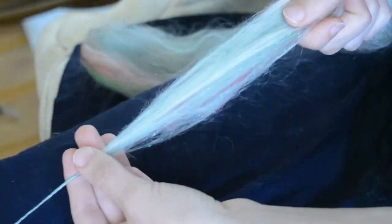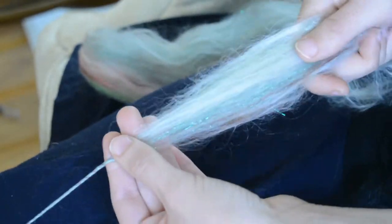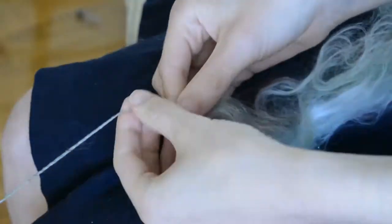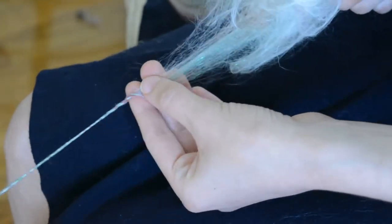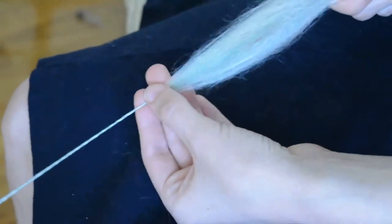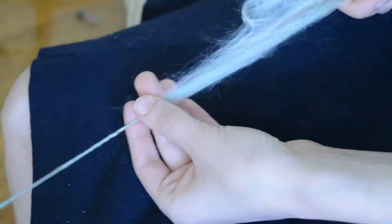I'm already filming a video on a longer prep — how to rescue ugly roving, or pardon me, combed top. Here I'm coming up on a join again, and you can see how simple that was. I'm out of it already. It really looks like a hot mess but it goes so easily.